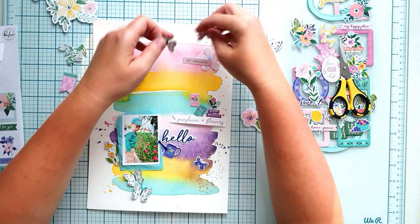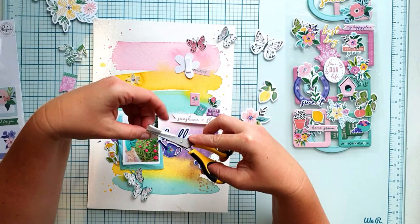Don't be afraid to fussy cut the ephemera or the stickers if you want. Use the product as you wish — be creative!